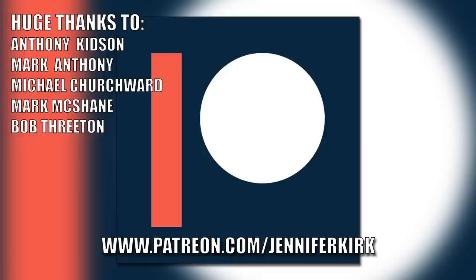Today's video has been brought to you in part thanks to the generous donations of my fans on Patreon, and a special huge thanks goes out to Anthony Kidson, Mark Anthony, Michael Churchwood, Mark McShane, and Bob Threaten. If you'd like to help support the show, head on over to patreon.com/JenniferKirk. Thank you.